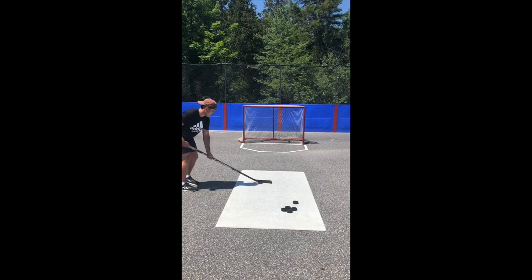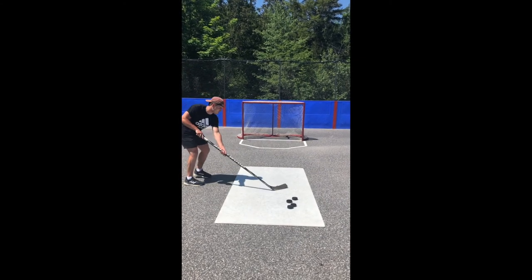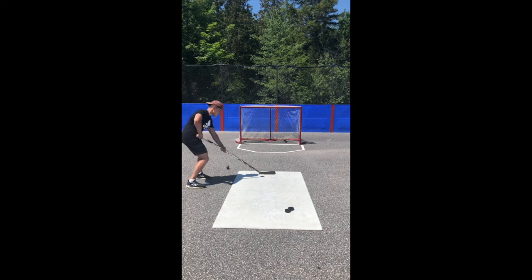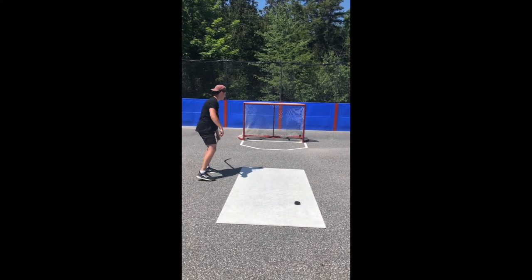A little bit different — this time the puck actually starts at the toe of the blade, and with a little bit of a toe drag, you bring the puck back to the middle of the blade. At the same time, you are pushing with your top hand, pulling with your bottom hand, making a snapping action as you snap the puck towards the target.